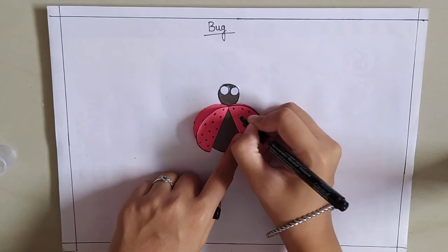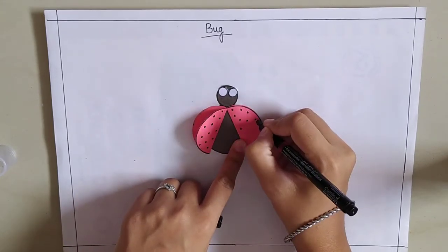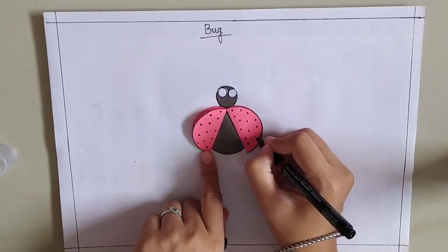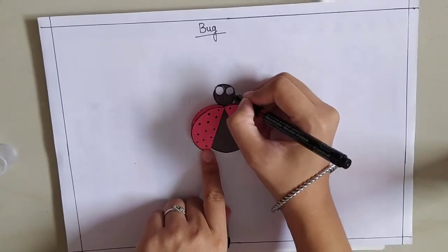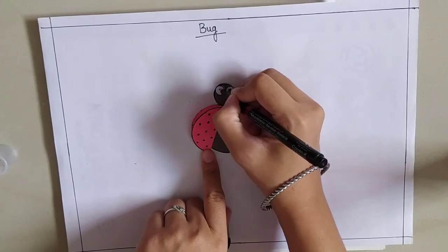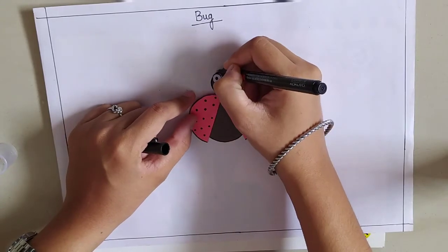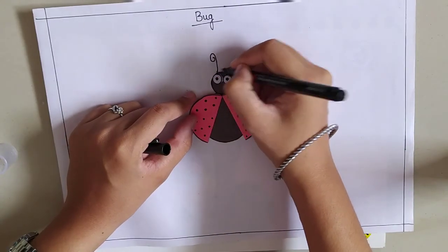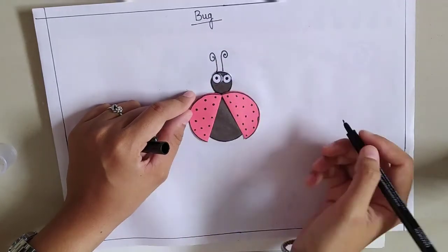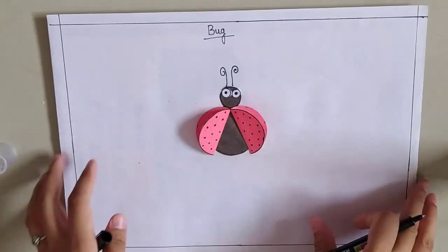Now we are going to stick it on the other side. This is our simple bug.